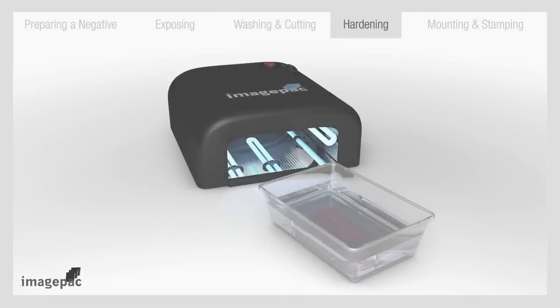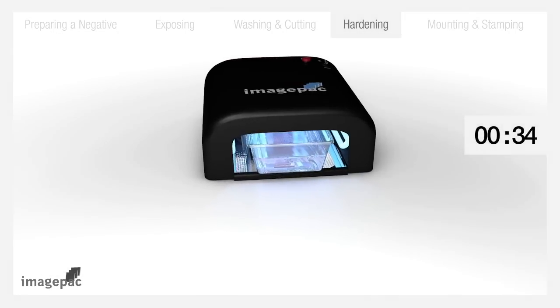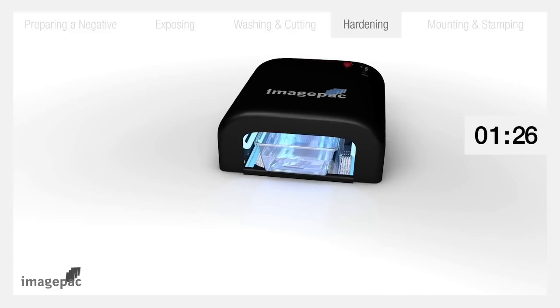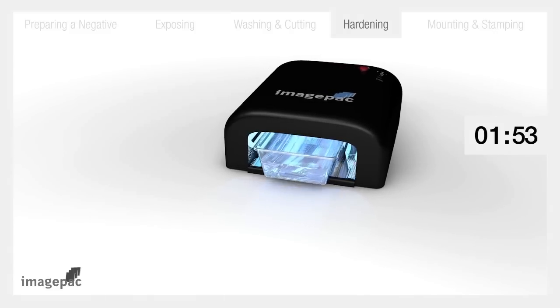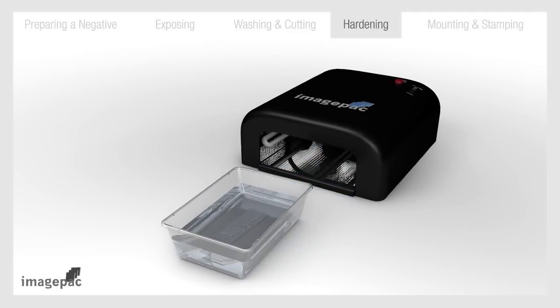Step number four: hardening. Turn on the stamp maker again. In order to harden and finish the stamp, put it in a tray with about one centimetre of water and slide under the light for two more minutes. Remove the stamp from the water and turn off the light.